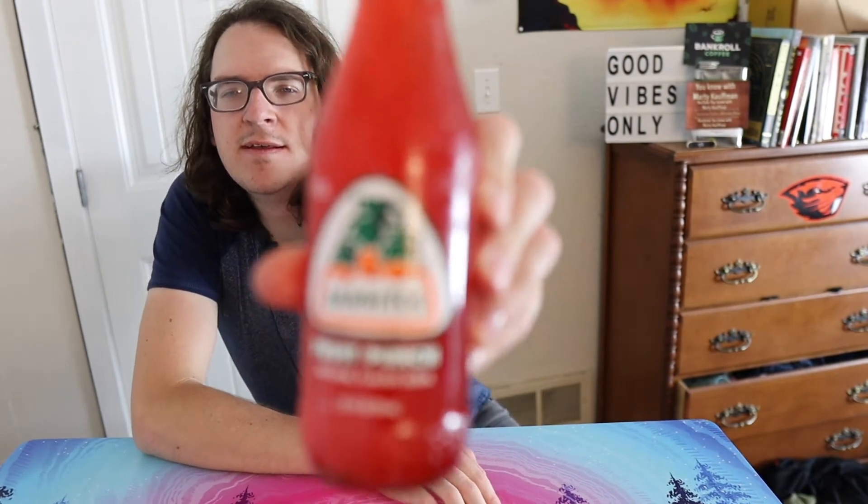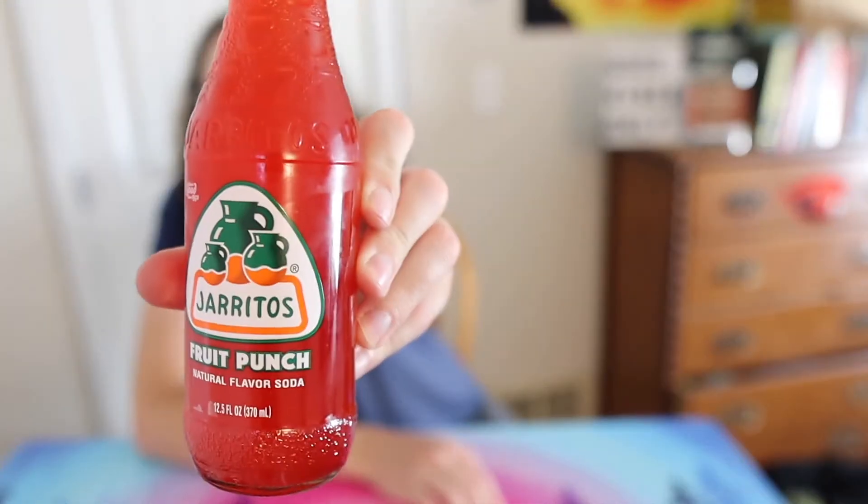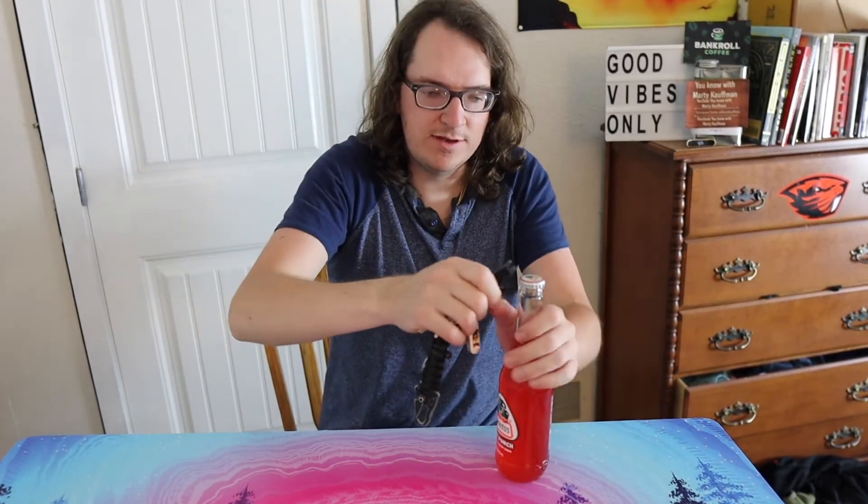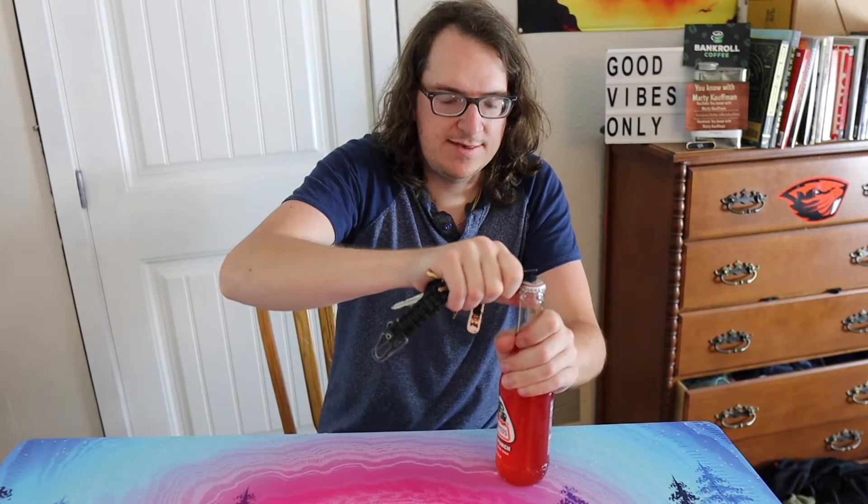It also has stevia extract, FD&C Red 40, and caramel color — so it's got Red 40 and caramel color in there for some reason. That's what it looks like. It's got an old-fashioned bottle cap top so you need a bottle opener to crack it open. I've got my Gerber multi-tool — you know, the little screwdriver and pry bar — really good. Let's go!